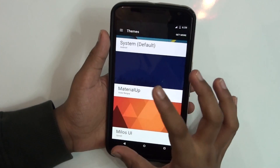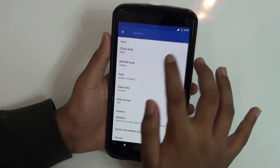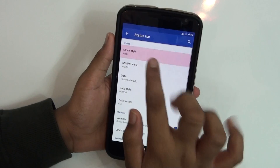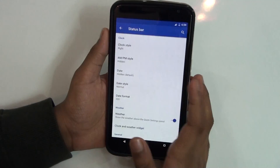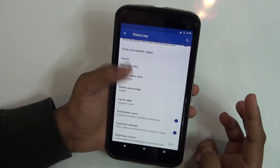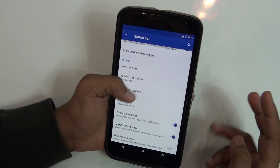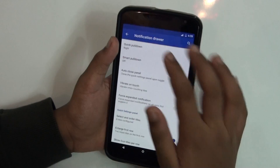Here are some of the best things about this ROM. You get a theme engine — I've applied a material app theme. In the status bar settings, you can change the status bar style, add the clock to the center or right, add weather, enable network traffic, and change the battery icon to show a percentage.